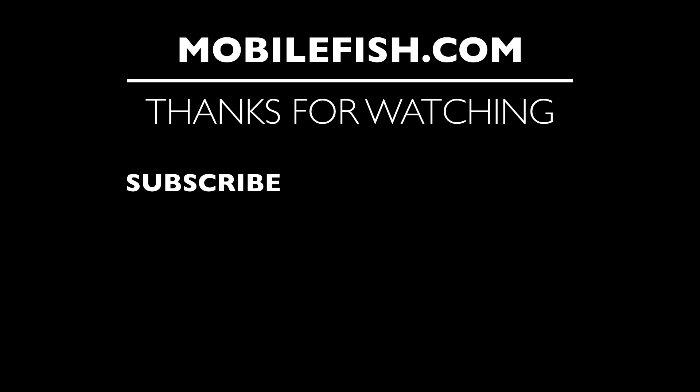Thanks for watching. I hope you enjoyed the video. Please hit the like button and don't forget to subscribe. If you have questions, leave your comments below and I'll do my best to answer them. See you next time.